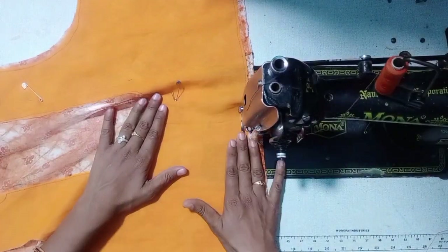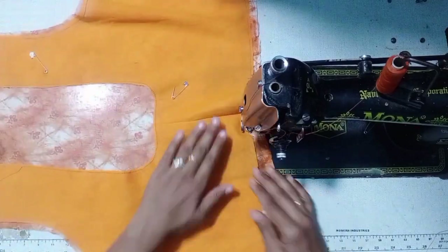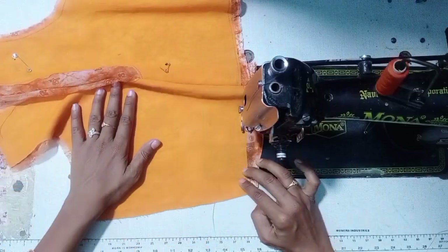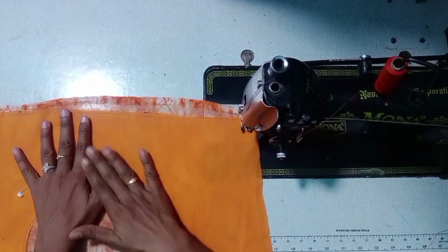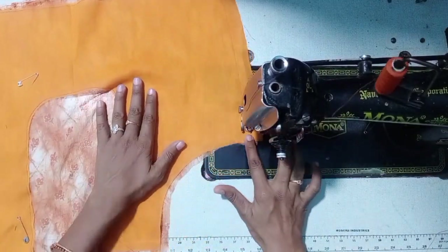I am going to spread the lining and spread the lining with the binding. Now I will show you how to spread the lining with the binding.